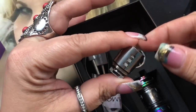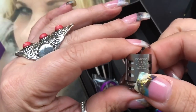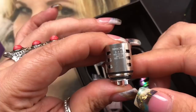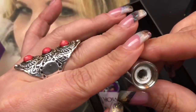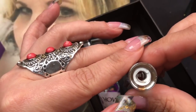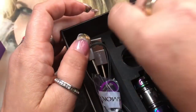You also get an extra coil - I've actually swapped out the coils for this one. This is the Q4 coil, 0.4 ohms, which goes from 40 to 100 watts and is best between 60 to 80 watts. This is what it looks like on the inside - it's called a quadruple coil. There's the bottom and the airflow.